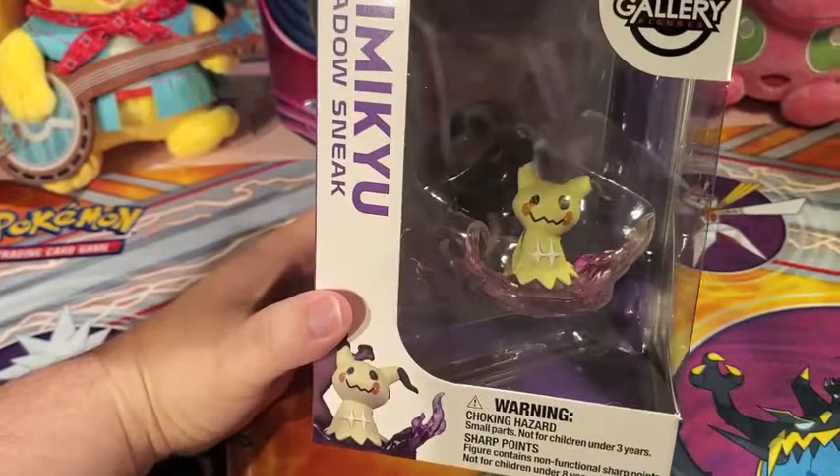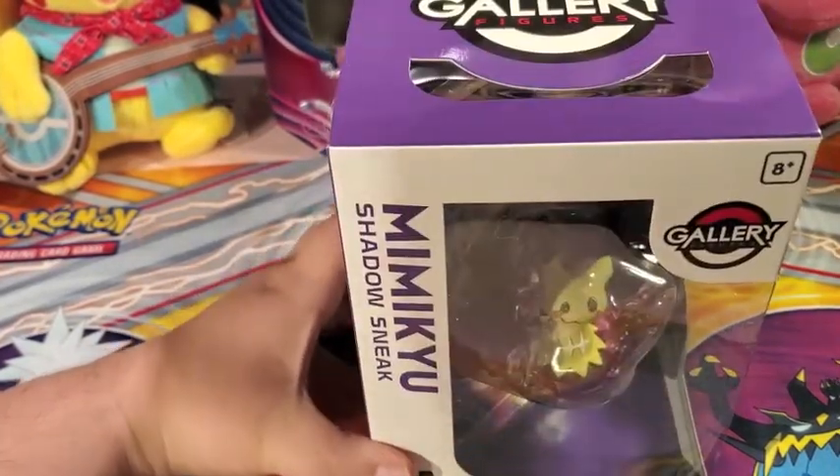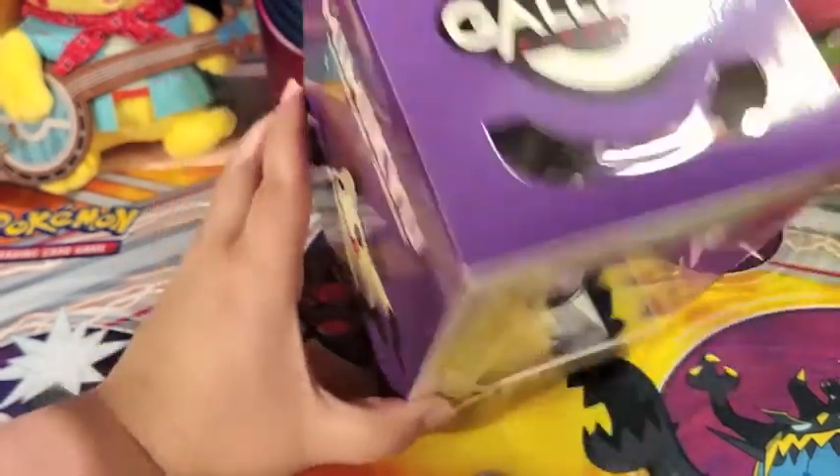This came out in 2019 — late 2019 I believe. It's been on my wish list pretty much since it came out. But let me get this popped out and we'll take a closer look.